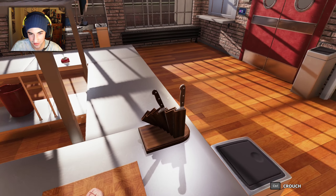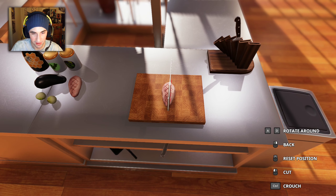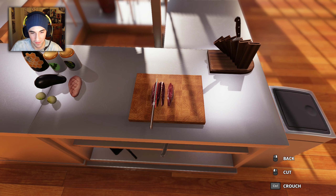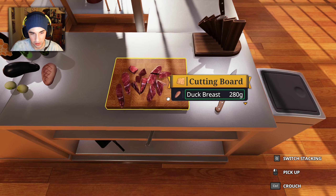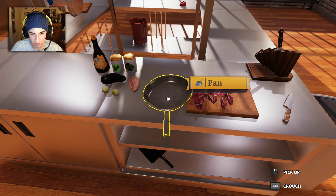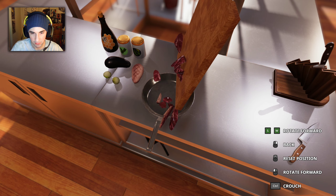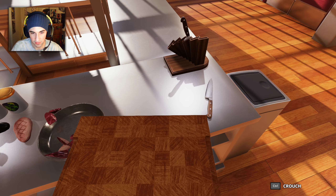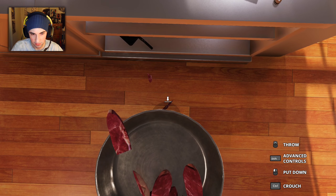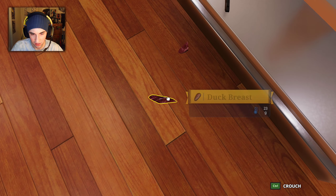We're gonna start by cutting the duck. We don't need to wash our hands or anything — we don't need to do that. I've actually had duck — it's kind of greasy. Okay, let's put this into a pan. Oh my god, most of it got in there — that's fine. We got our duck meat.